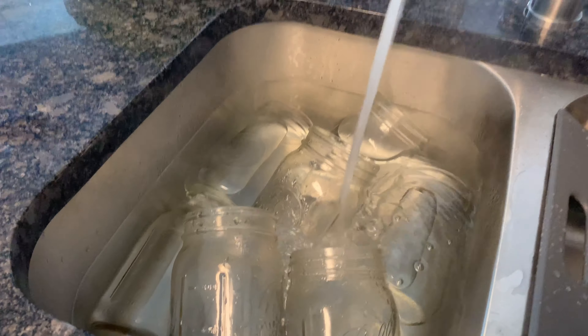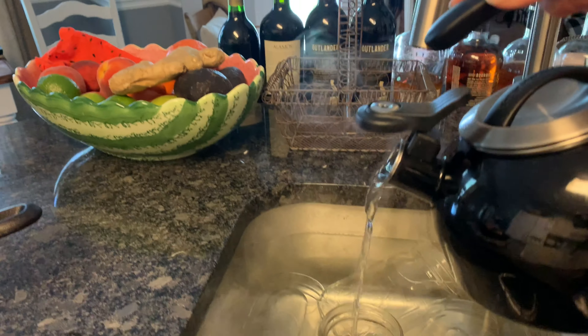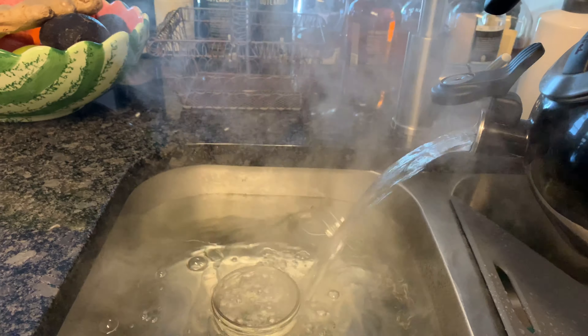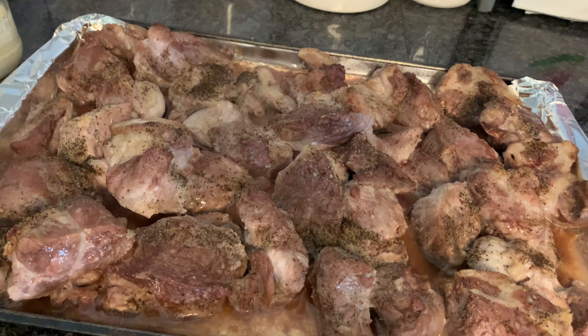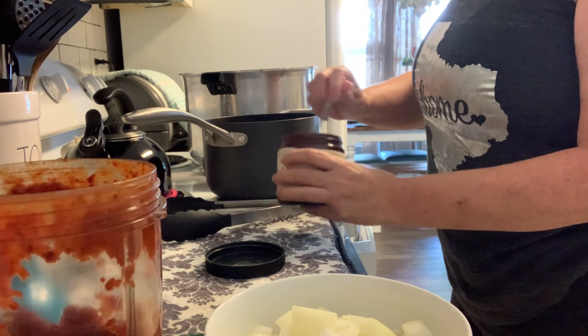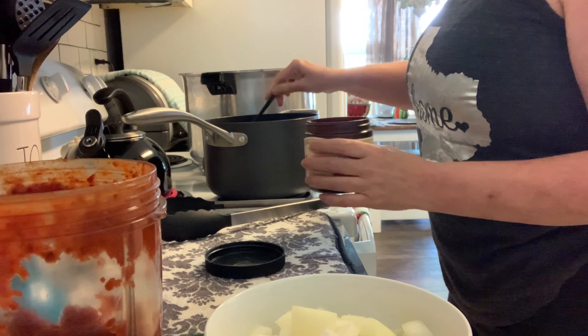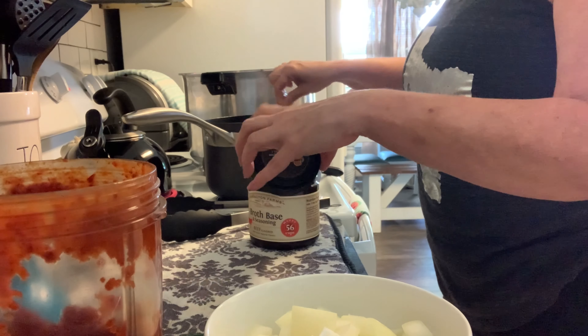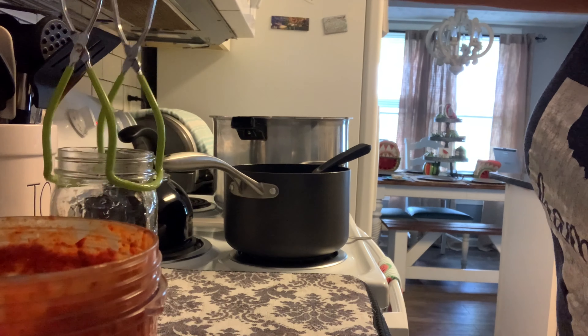I've got my jars washed and I'm going to keep them in the sink with some really hot water. I'll add some extra boiled hot water just to keep my jars good and hot until I'm ready to fill them. I'm roasting this pork at 400° for about 20 minutes, taking the first tray off the top and letting the other cook a little longer — it cooks slower on that second shelf. I've got a pot of water come to a boil and I'll add this beef base to make my beef broth — about three cups in there.